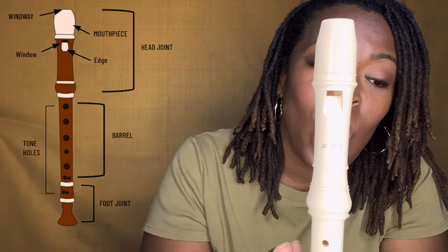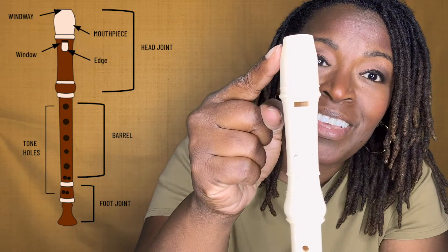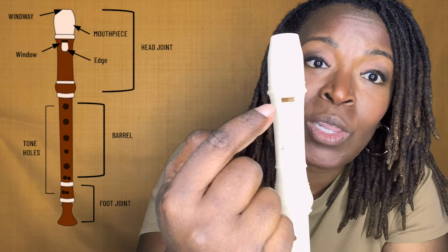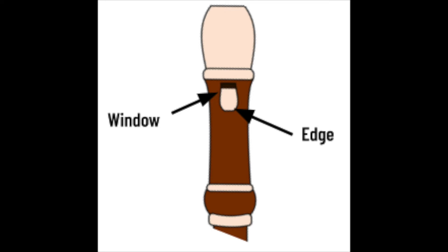In the head joint, we have the beak — that is what we call the mouthpiece. We have the window, this little opening here. If you look really closely, the window has this little slant part here. That is what we call the edge, or the labium.